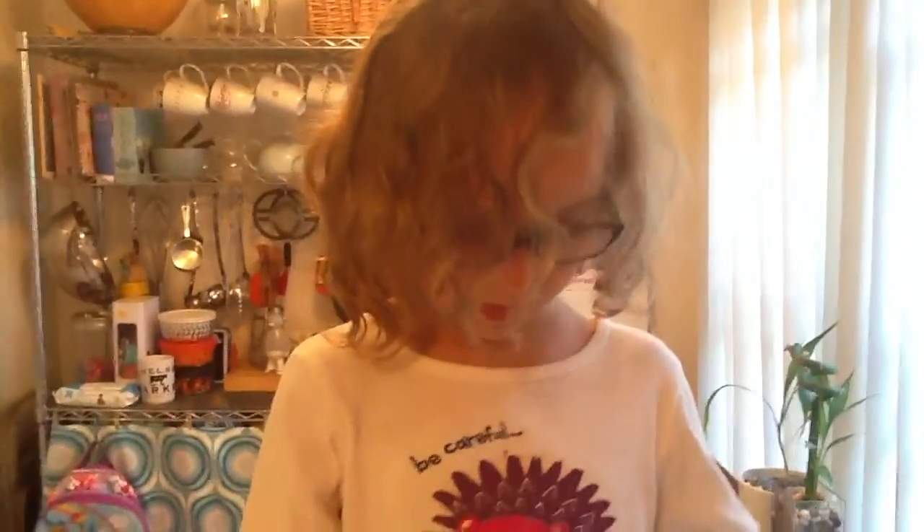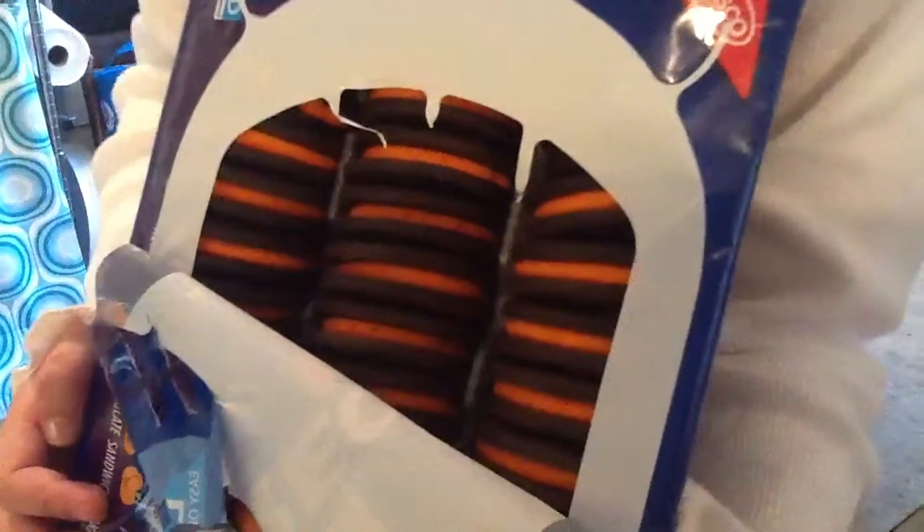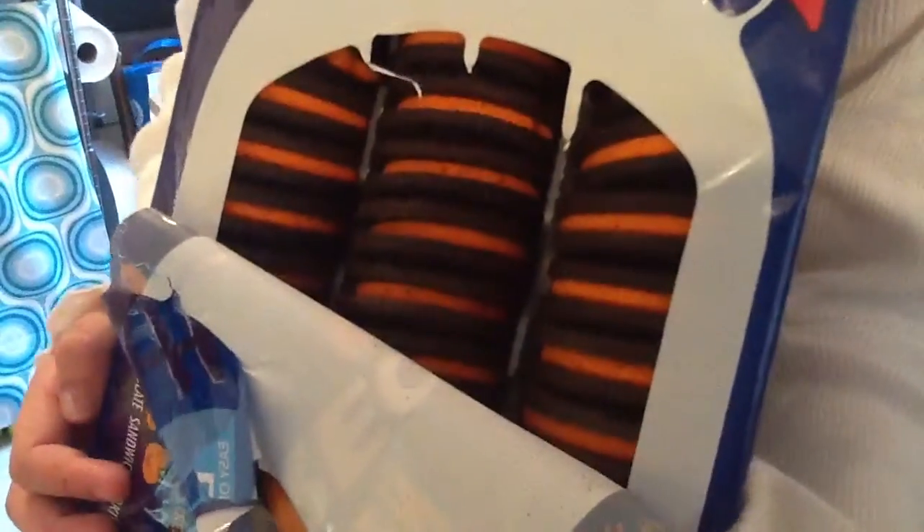Well, the stuffing is yellow? I mean, no, it's orange. It's orange. All right, let's give it a try. Whoa, those are really orange.